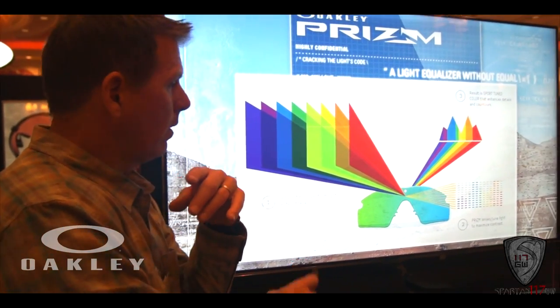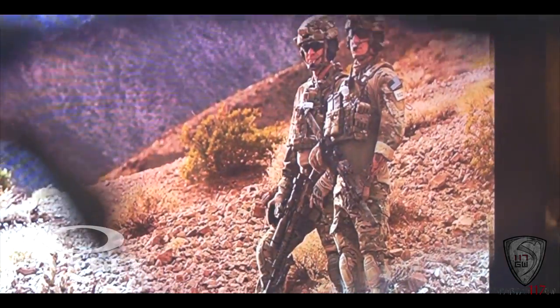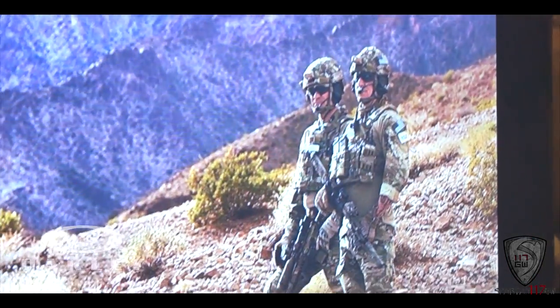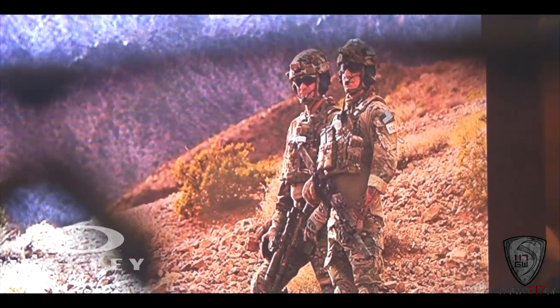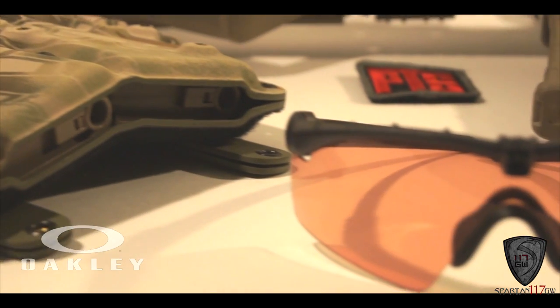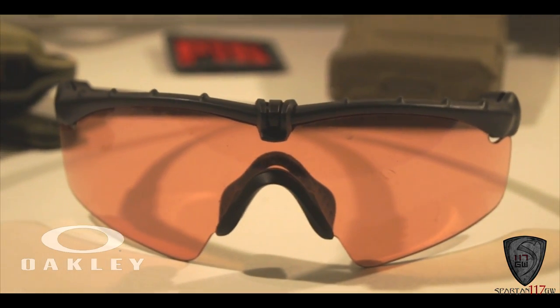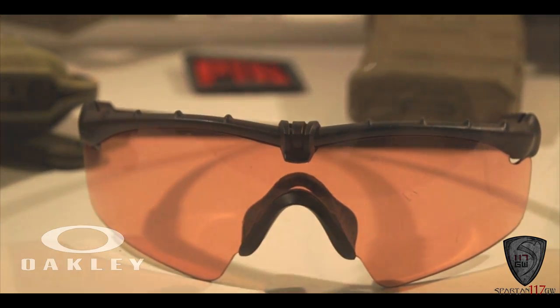I have terrible eyesight and I felt like the environment was just sharper, crisper, and clear. It's kind of a similar approach that Gunnar takes to video games and computers. They're applying something similar to shooting, which is pretty cool and it's going to be great for you guys who love doing real steel or airsoft or something like that.